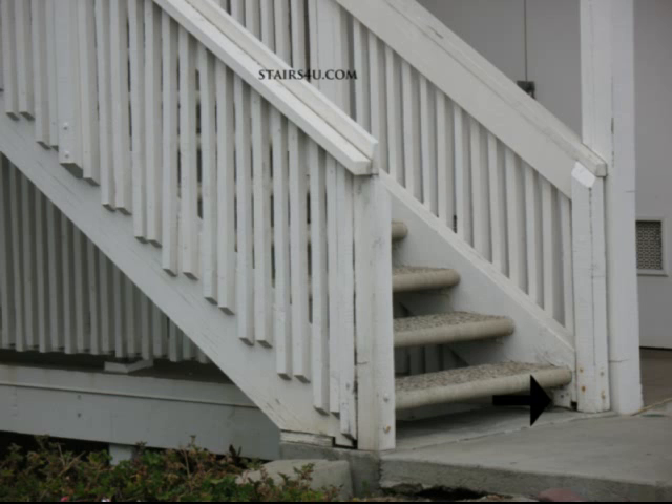Instead of using treated lumber at the bottom, put a metal bracket there. If you need two metal brackets, use two metal brackets. The pressure treated lumber — I just have a problem with that. It can rot just as fast as the regular construction standard lumber that the stair stringer is made out of.